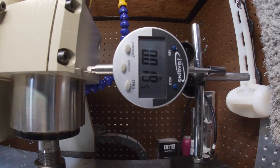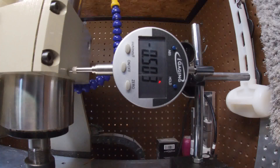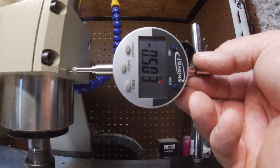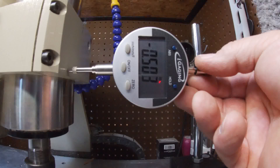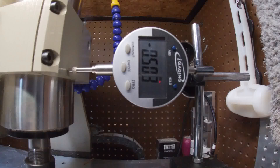I'm going to go past it and then come back, just in case we have a backlash problem. Let's go back to settings, X-axis negative 0.5. It went 503 thou, so let's type in 0.503.